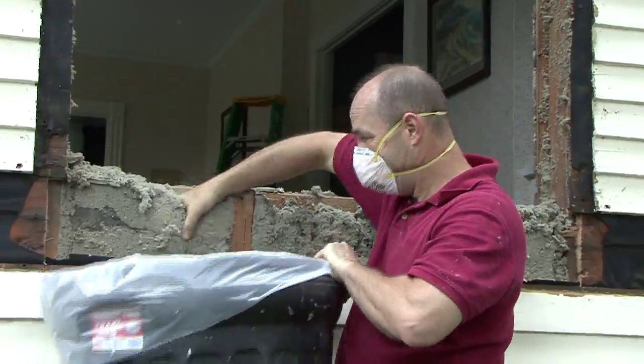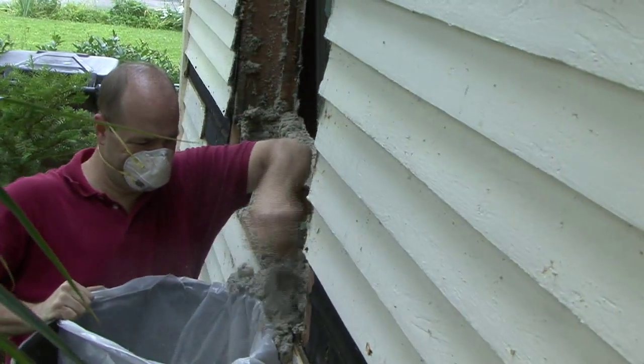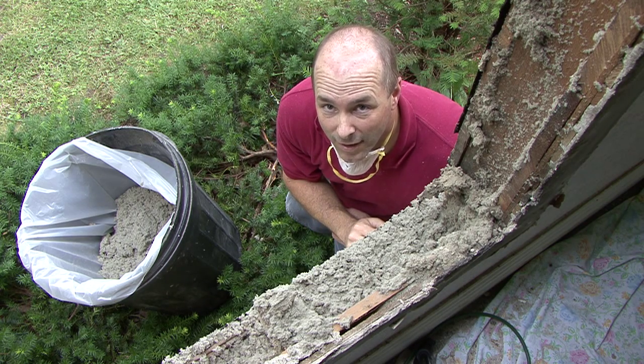Now I've got to clean out this old cellulose insulation. Because I'm going to have to add a cripple here and on the other side, I'll need to clear out these cavities of all the cellulose insulation as well.